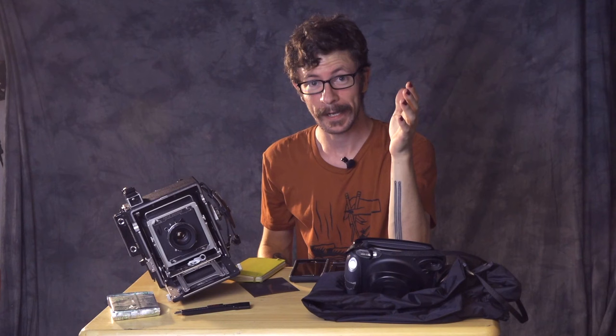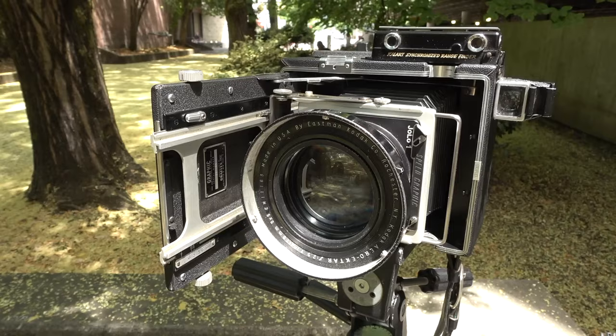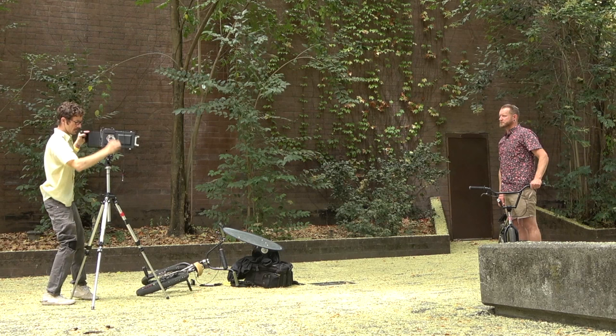It's a really hot day here in Sonoma County so I'm going to be fairly quick with making this video. I wanted to touch base on how I'm shooting Instax Wide film with my Speed Graphic and my Super D 4x5 cameras. This method can be used with any 4x5 camera.